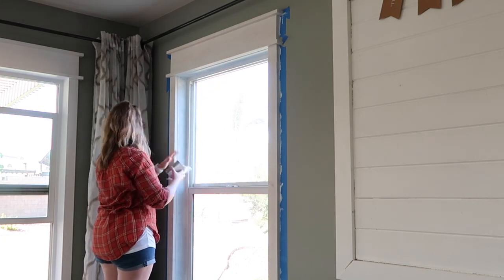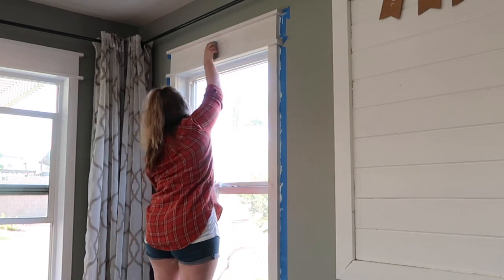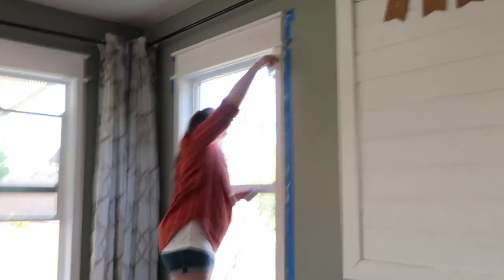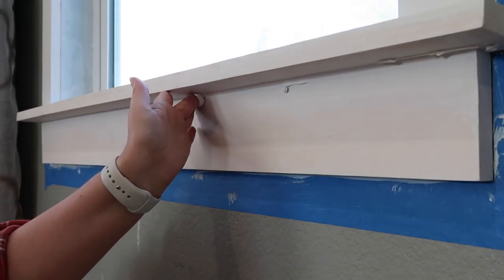After the primer dries, take a 220 sanding block and go over it very lightly. You don't want to take any of the primer off — you just want to get the grain smooth again. Then you want to go in and caulk all the seams, and you want to do this before you paint.